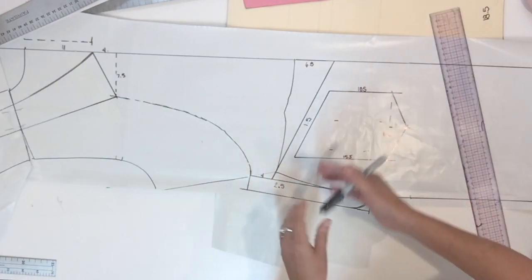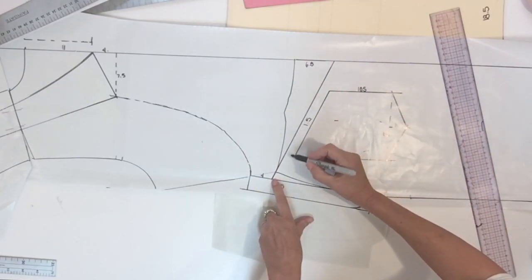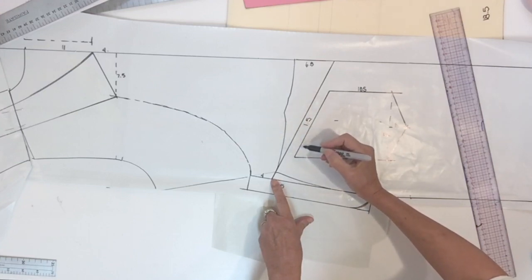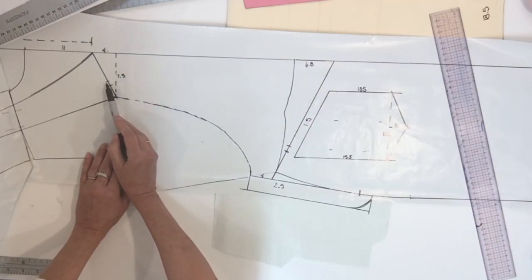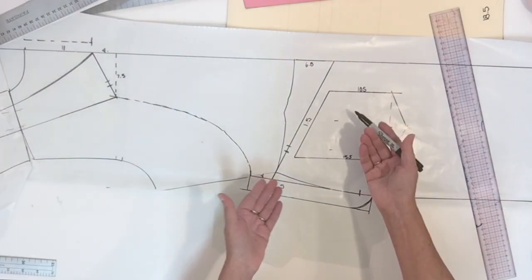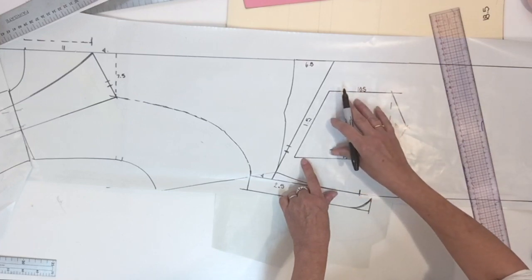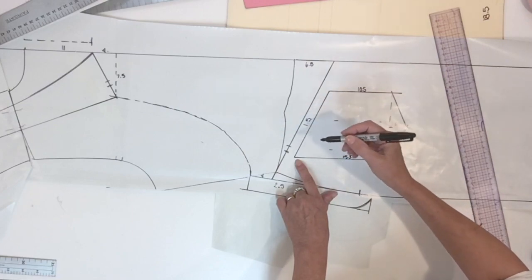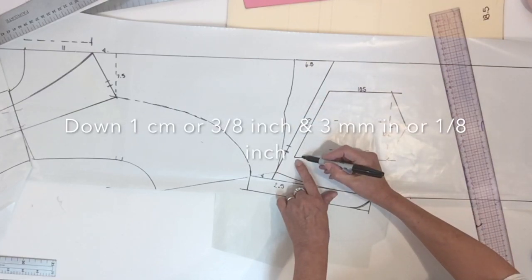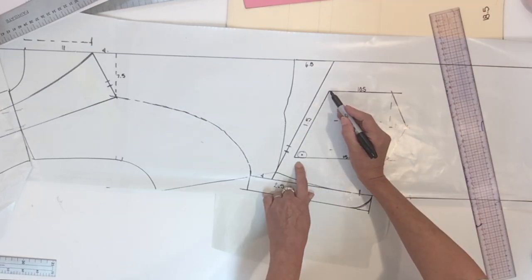Before saying the plan is complete, I'm going to ask you to add some notches. Put a double notch on the yoke line — make sure you don't center the notch. Then you could add another double notch to assemble the yoke with the strap. The last thing is to put punch holes for the pocket placement, placed exactly like we did for the bib pocket: go down one centimeter and three millimeters inside, and do the same thing on the other side.